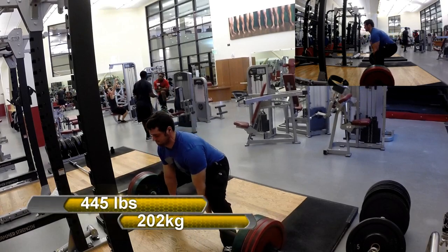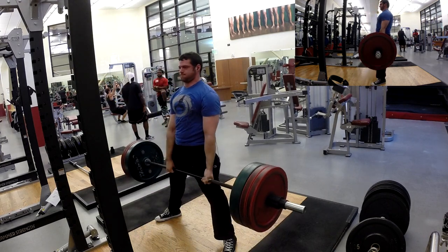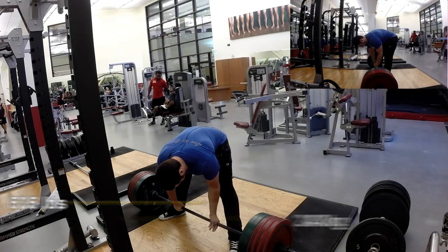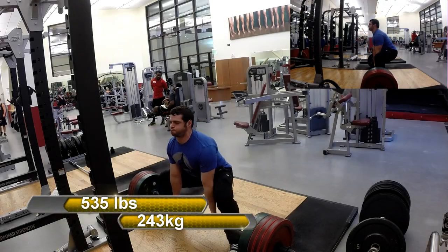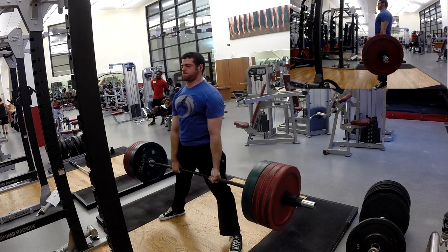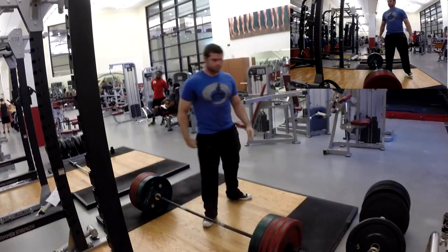There are some times when you're looking for weaknesses in whatever it is you're trying to do and you find some abnormalities or something that maybe doesn't seem like a weakness until you look more in-depth at it. And I found one of those today.